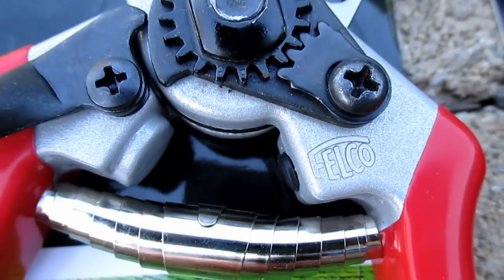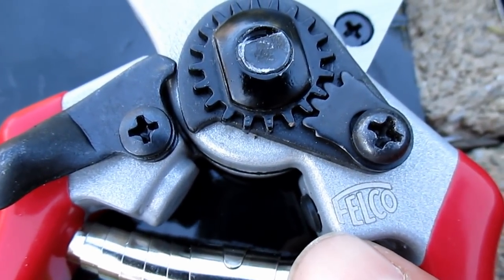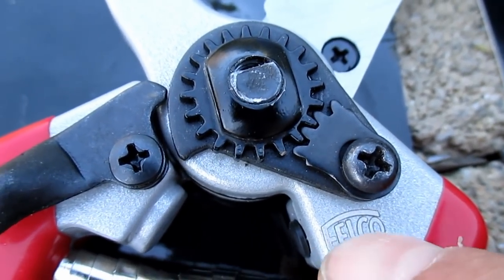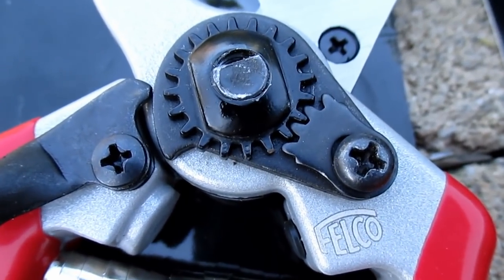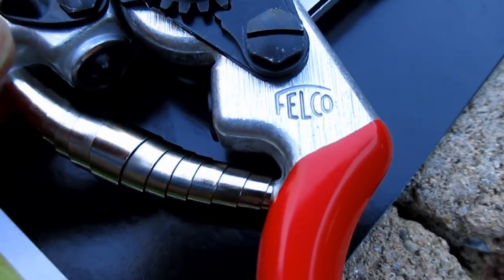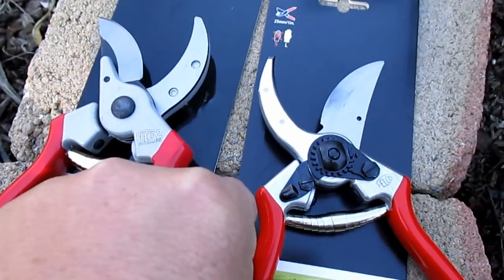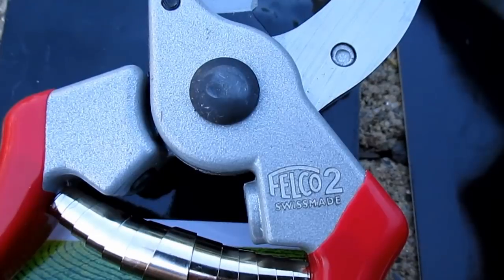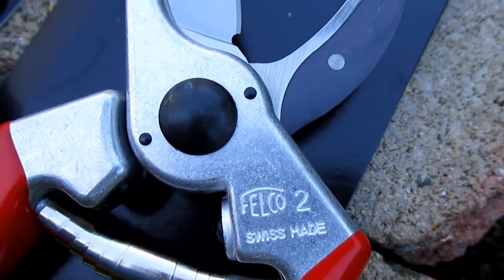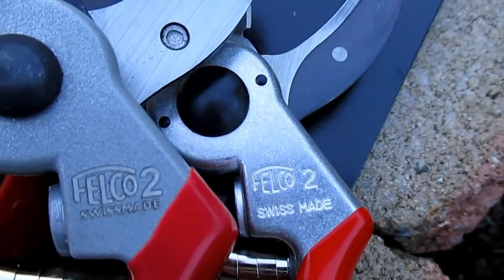Next, let's look at the logo, which is stamped into the metal. On the fakes, the Felco logo is all the way over to the edge — actually encroaching into the edge — and you can barely feel the indentation. The logo on the real Felcos is much further to the right, almost in the center, and it's a very deep, noticeable stamp. There's more stamping on the other side too — with the fake it's really shallow, almost hard to read, and with the real pruners it's a much deeper stamp that just looks authentic.